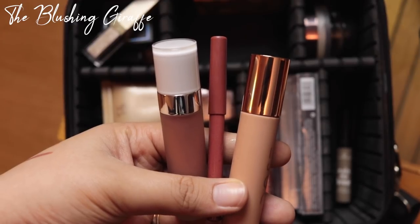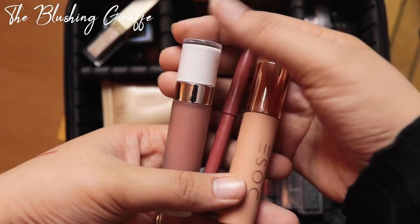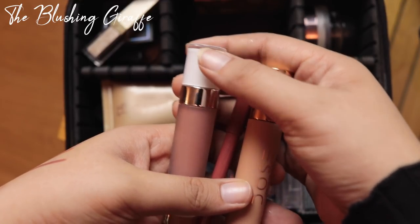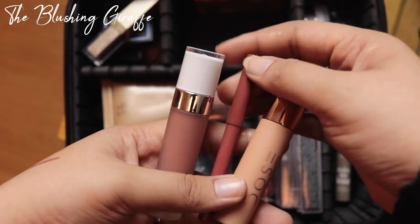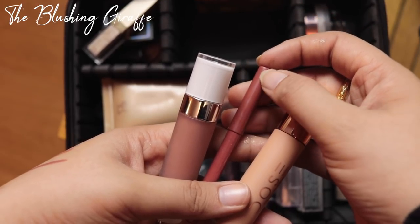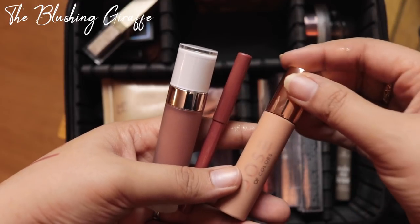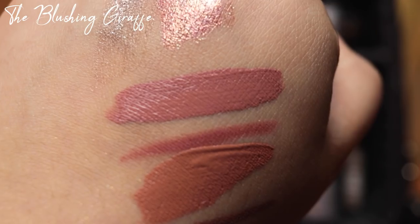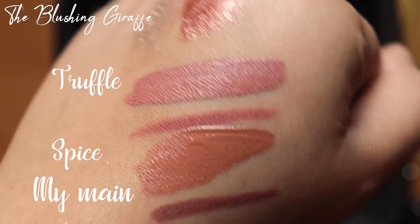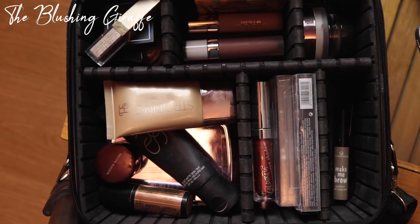I'm going to try not to go overboard with the lip products, but I do like to have a selection depending on the daily occasion. This is Truffle by Dose of Colors — a really beautiful pinky nude shade. This is my all-time favourite lip liner ever, Rimmel Spice, which is very close to my natural lip colour — perfect for slightly overdefining the lips and really lasting well. And then this is another Dose of Colors product, a satin lipstick by Desi and Katie called My Main — a gorgeous brownie nude shade.